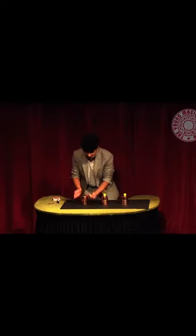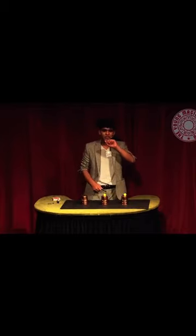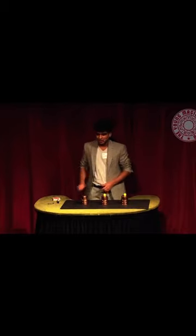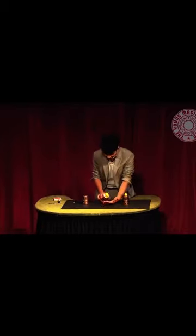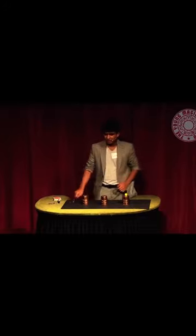Here's my cups and balls routine. The idea is very simple — I just take a ball, leave it in the hand, give it a tap, and that ball completely and totally disappears. You weren't expecting it the first time, so I'll do it again with cup number two. Same thing — I just take the ball, leave it in the hand, give it a tap, and that ball completely and totally disappears.